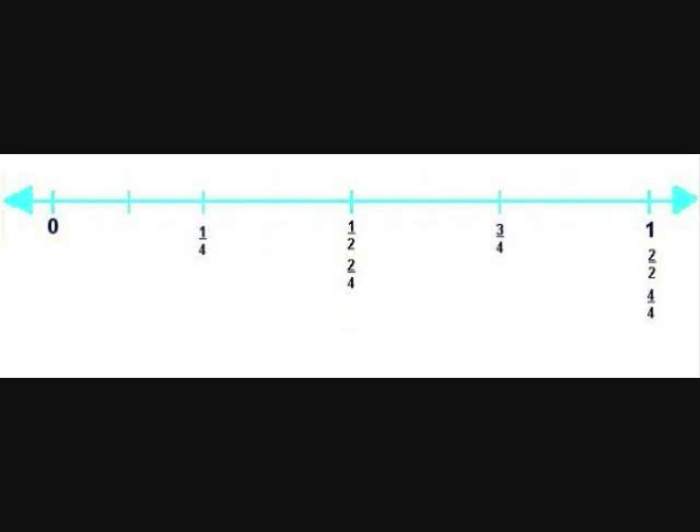Next I'm going to divide into equal parts in between each one — so between one fourth and one half, and between three fourths and one. Now there are eight equal parts. The first one is called one eighth, the next is two eighths which equals one fourth, then three eighths, then four eighths which equals one half, then five eighths, six eighths which equals three quarters, seven eighths, and the last is eight eighths, which equals one.